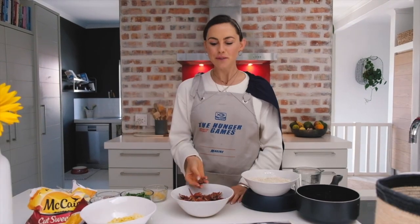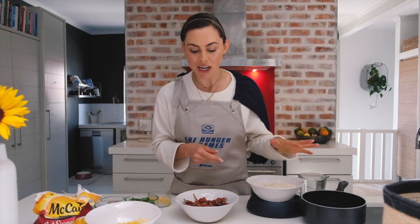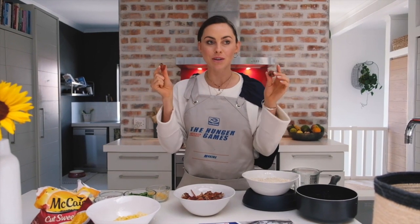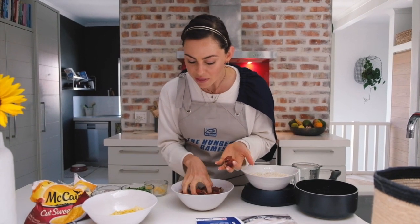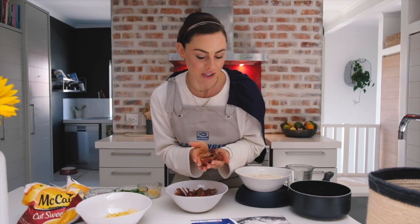First up we're gonna make our sour fig and sweet corn jam-chutney. The sour fig was the most mysterious ingredient in my mystery box of food ingredients, because I didn't even know what a sour fig was, let alone that you eat these dried things. I think that turning them into a sweet and sour jam chutney is going to be the most delicious way to use them.